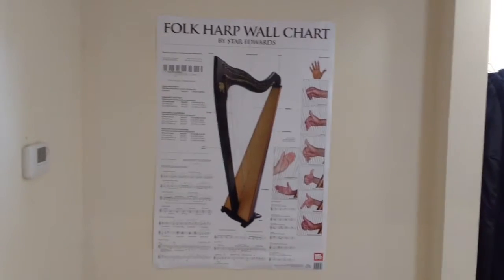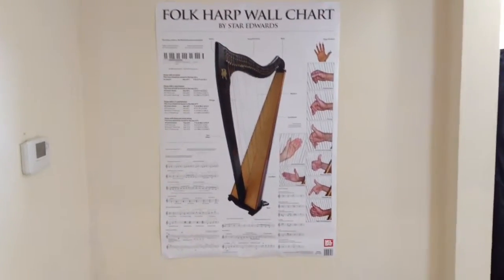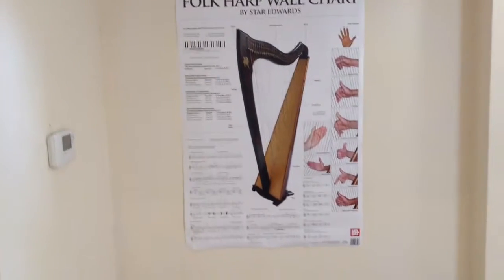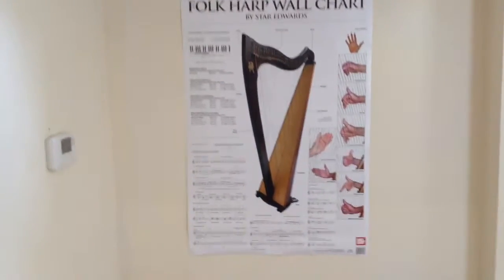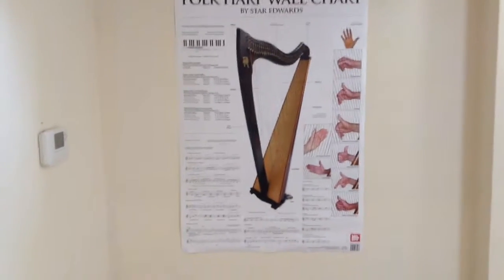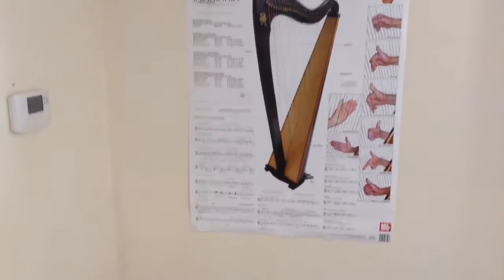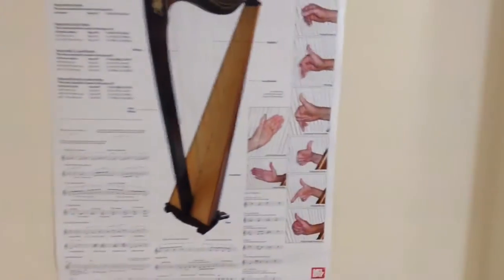This is my folk harp wall chart poster. It's about A3 size and it's by Mel Bay, who also published the book I'm going to show in the next clip. It's really handy for while you're practicing to quickly look at something that's really big rather than having to flick through a book or go on the internet and look it up again. It's just instantly there and it comes with all the different hand positions and different ornamentations you can learn.